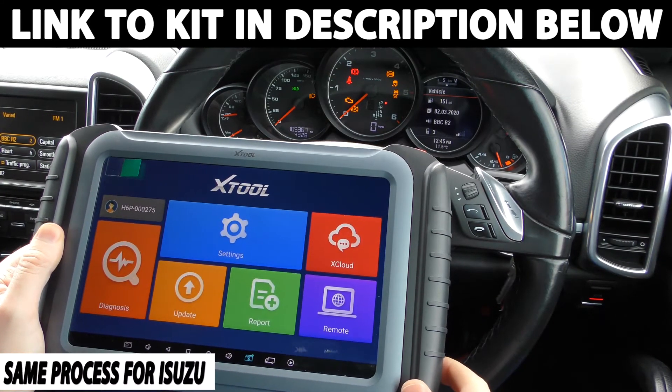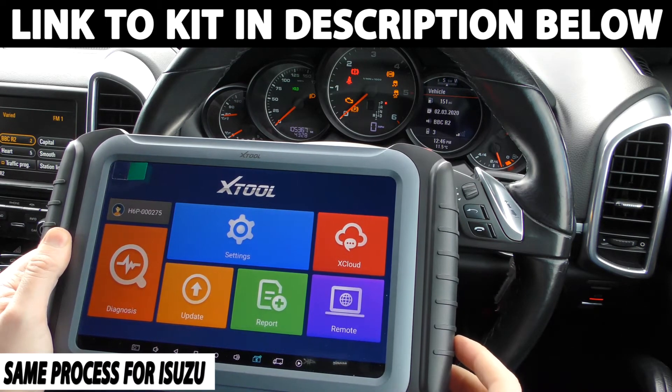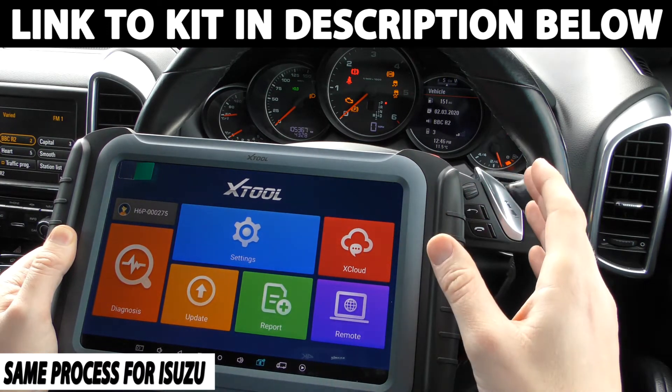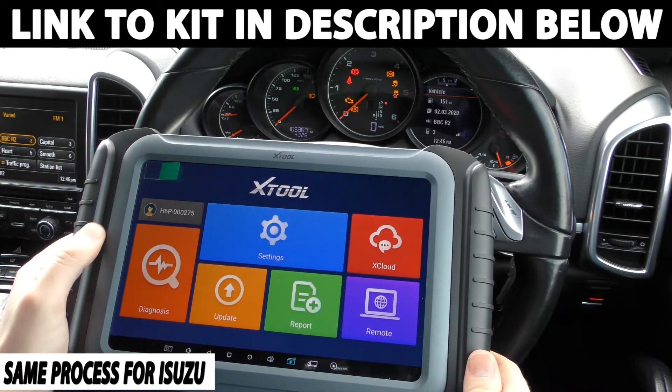Hi guys, thanks for tuning into this video. In this video we're going to show you how to change the mileage in your vehicle. Now this kit works on a wide range of vehicles but we are demonstrating it in a Porsche, but the process I'm going to go through in this video is exactly the same for your specific vehicle as well.